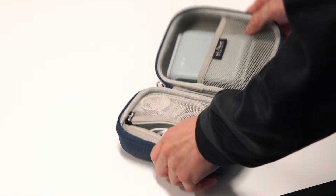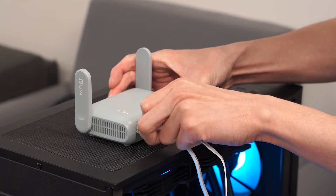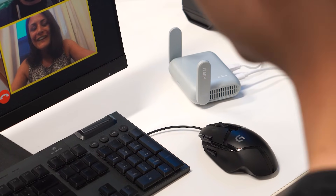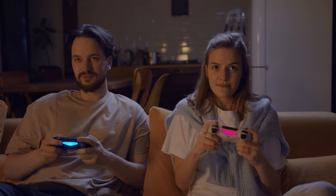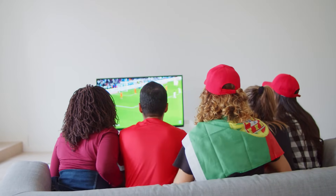When you're finally home, you can turn Burl AX into a repeater and get the most out of your home's internet connection — seamless video calls with your friends and family, low-latency gaming on your day off, and live-streaming sports events on your smart TV.